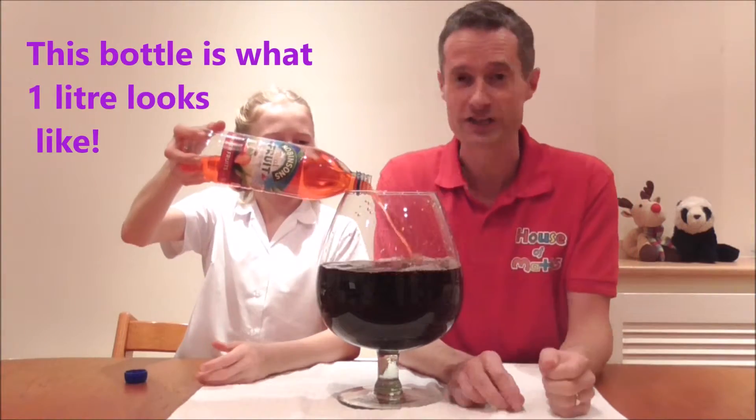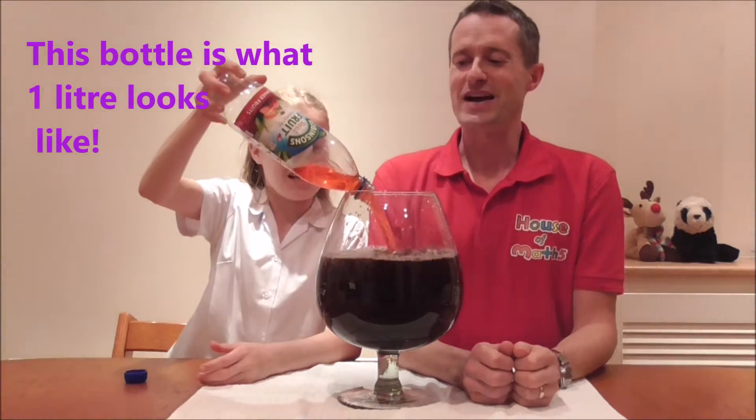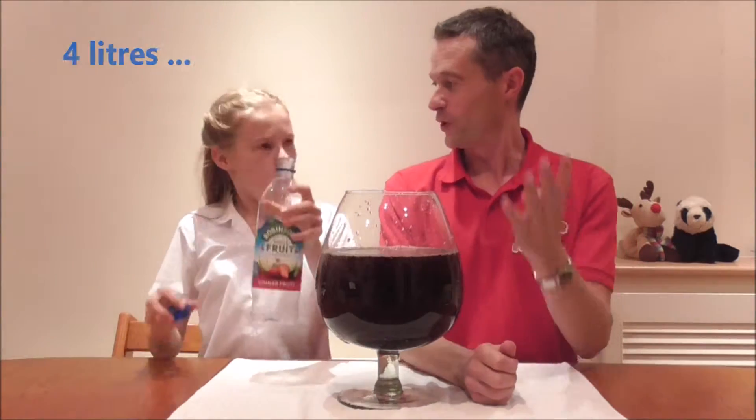So if you didn't know what a litre looks like, this is what a litre looks like. Okay, we have how many litres so far? 4 litres.